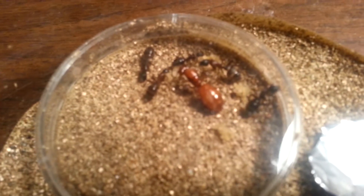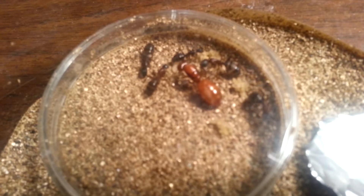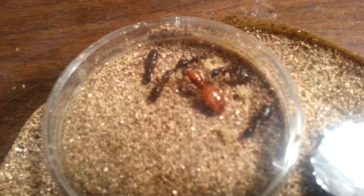This is my Camponotus Castanus Queen, named Eve II, after a good friend of mine's Camponotus Queen who died — Ned Holmes' Queen, to be exact.